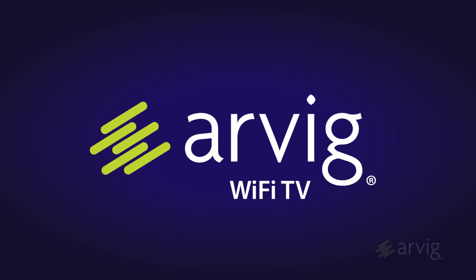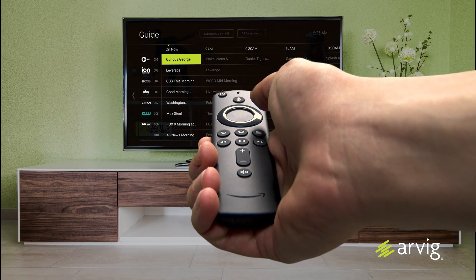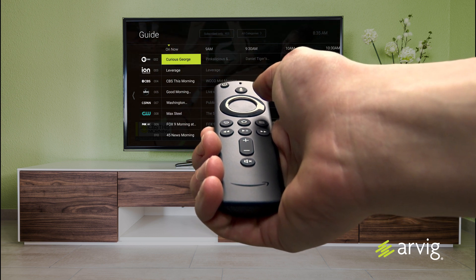How to install and set up your 4K Amazon Fire TV Stick. There are a couple of ways to get your 4K Amazon Fire TV Stick: through Arvig's self-install kit, or you can obtain one online or at a store.